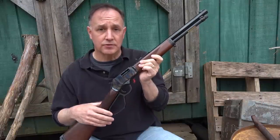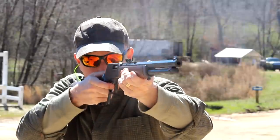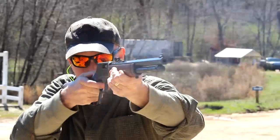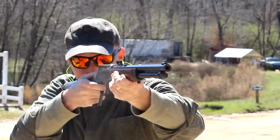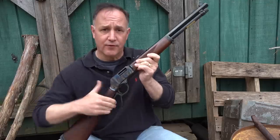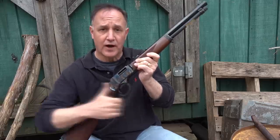We took it out to the range — smooth action, it was just a lot of fun. One thing you want to be careful of, especially with pistol-caliber carbines, is that when you're racking it, you want to give it a full rack out. If not, you can have some short strokes. Just make sure it's a very solid and very smooth follow-through.